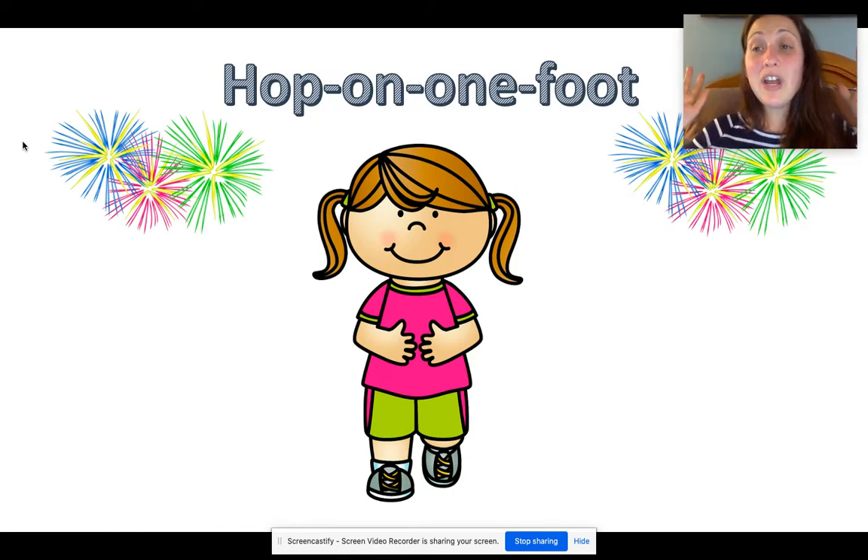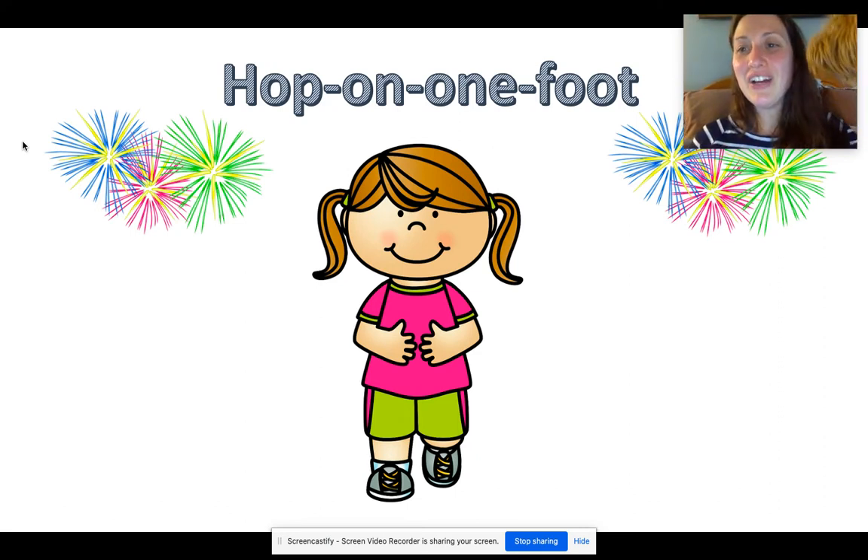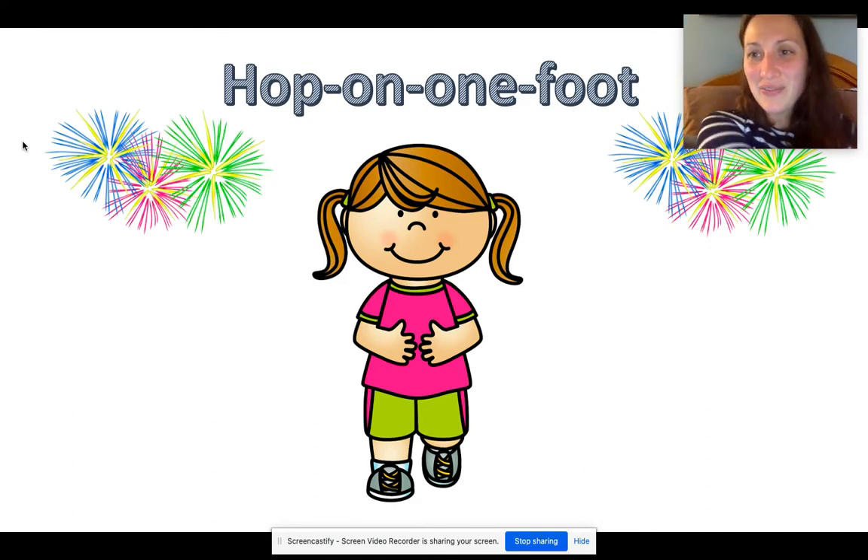Oh, it's time for an exercise. This one is hop on one foot. I want you to stand up, stand on one foot, and start hopping while I count to ten. Here we go: one, two, three, four, five, six, seven, eight, nine, ten. Okay, that was a tricky one — I hope nobody fell.